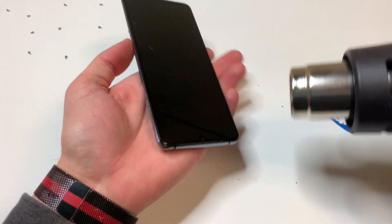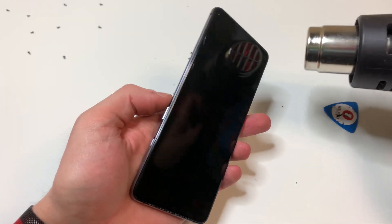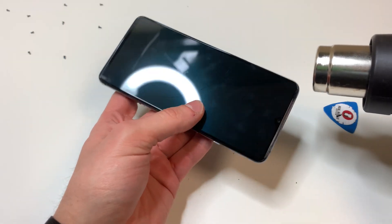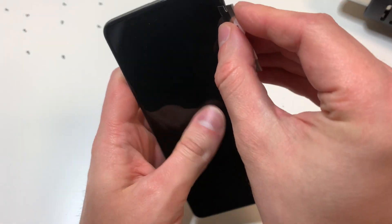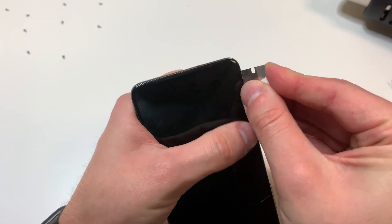Once we're ready to remove the screen, we want to start heating it up. You can heat up all the edges, and then just focus on the bottom area — I like to focus on the bottom area. Then get a razor blade in there to kind of lift up the screen so you can get a pick in there to cut through the adhesive.